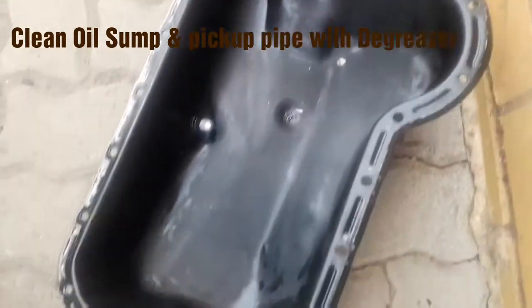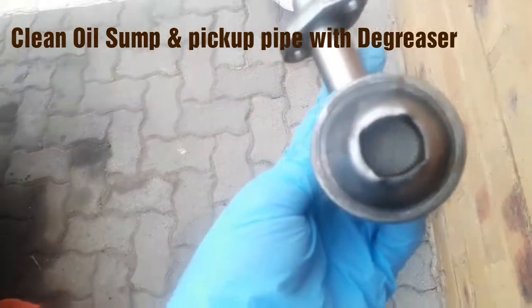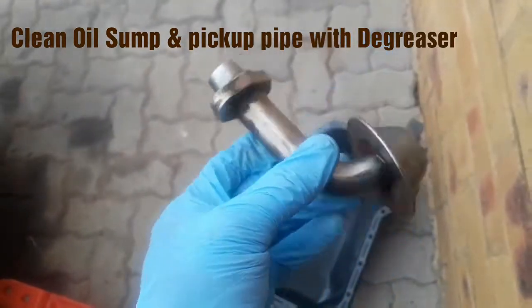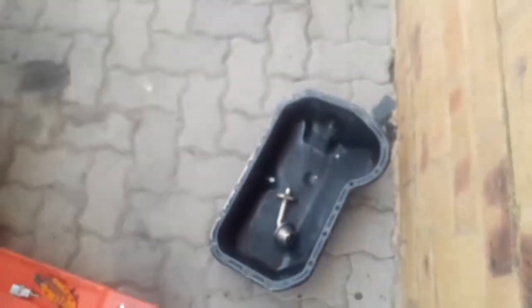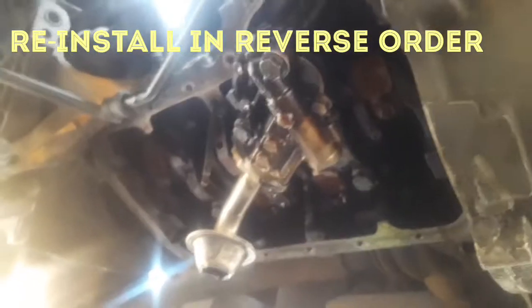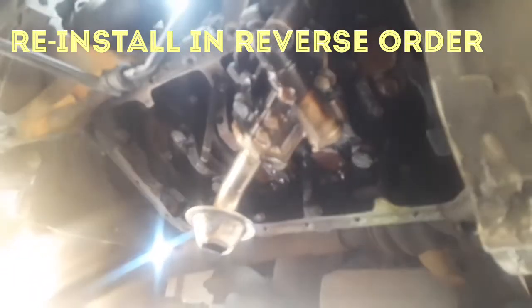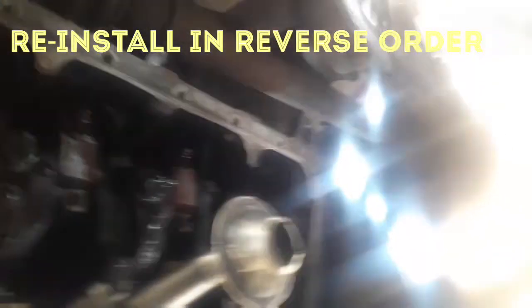I have managed to clean my oil sump and my oil pump pickup pipe. What I used was a really good degreaser that I bought at Midas, and that seemed to do the job well. There was not much blockage on the pickup pipe, but it's a good thing I cleaned it out. I have now installed it back onto the oil pump - it's just attached by those two bolts.